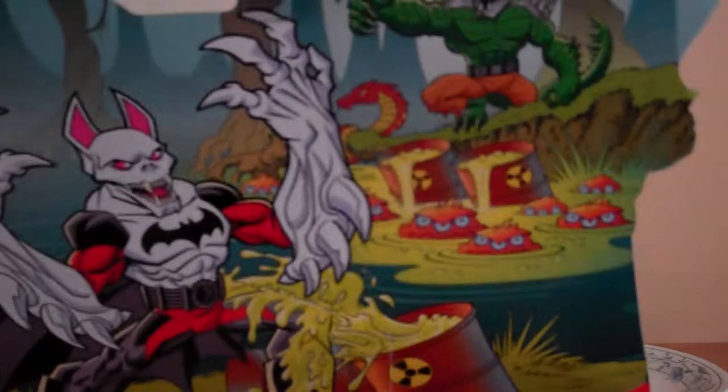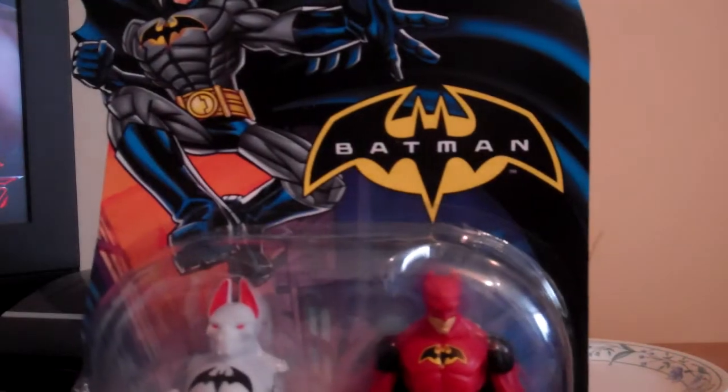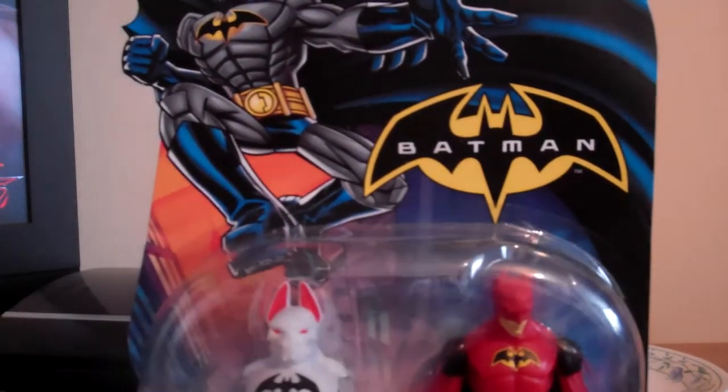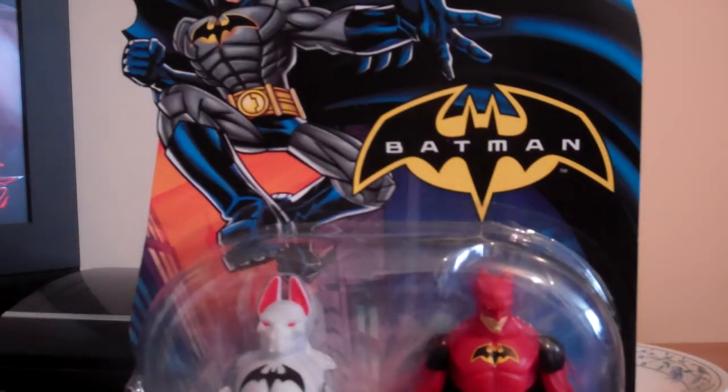Same packaging, obviously. You can see the artwork — you can see Credit Quark, you can see Mutant Assault. It looks cool though. Okay, let's take it out of the packaging, shall we?